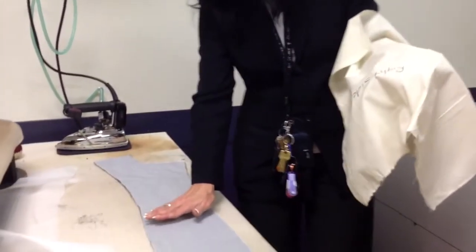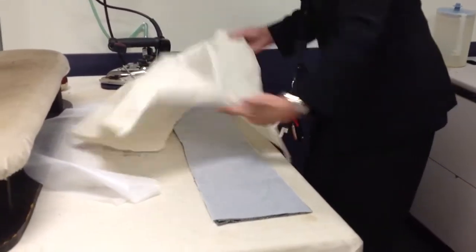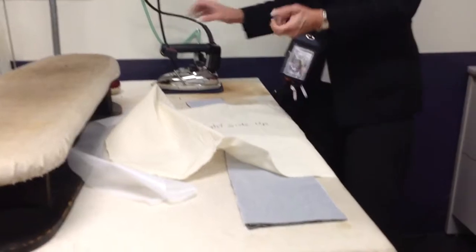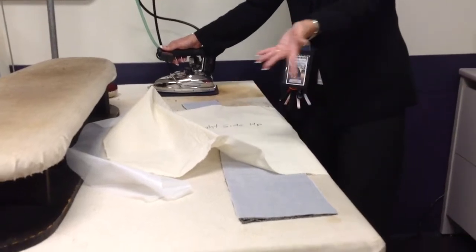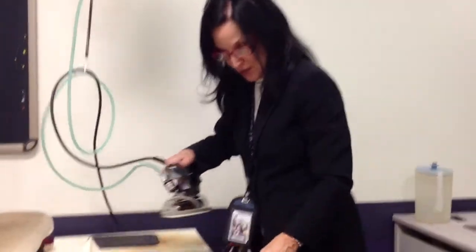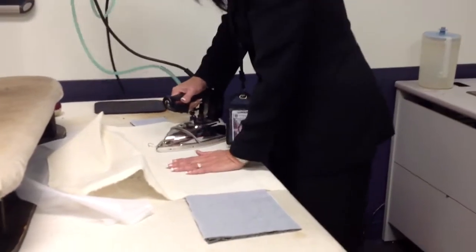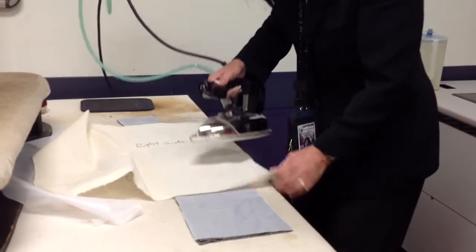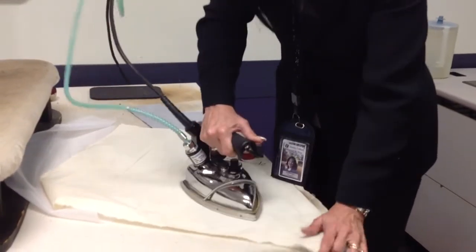Now when you press it on, you want to start with the middle and work your way out. And another thing about the press cloth is it will keep you from stretching and skewing the interfacing. By the way, you want to cut the interfacing on the same grain as the garment, because even that can make it pull funny. So I'm starting in the middle, and I'm working my way out. Give it a lot of steam to melt the glue.